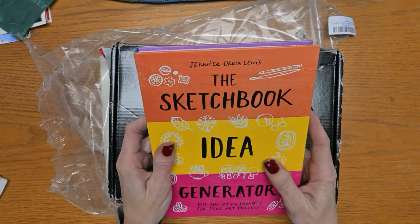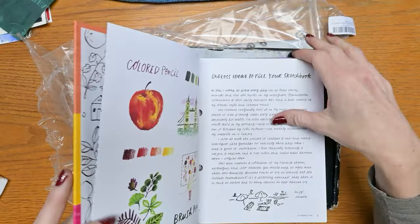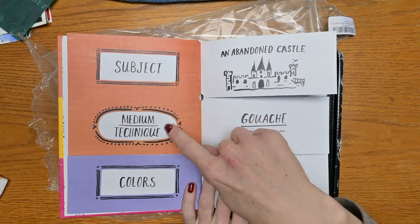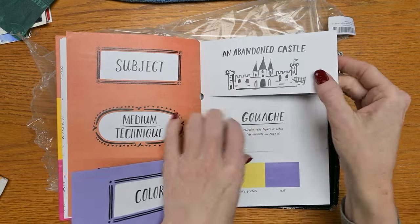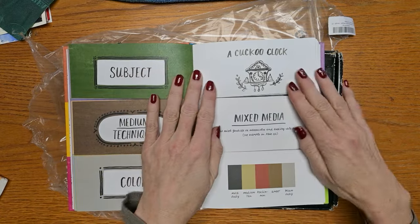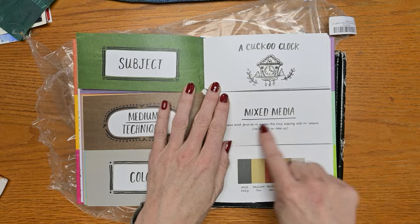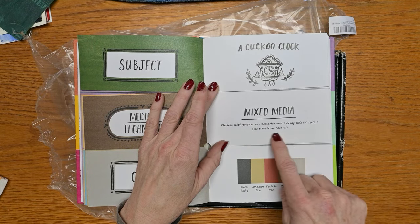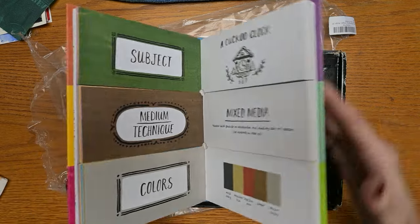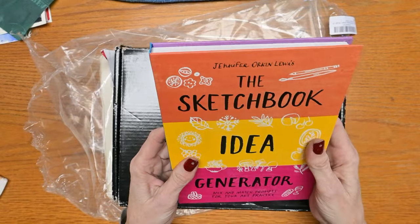These are the gifts I've received. First, this was on my wish list: the Sketchbook Idea Generator book. It's quite thick and has these split pages divided by subject, medium or technique, and color. You close your eyes, flip each section randomly, and that's what you paint in your sketchbook that day. For example, I could get: subject — a cuckoo clock; medium — mixed media, gouache, or watercolor; technique — adding salt for texture; plus a specific color palette. There are over 100,000 combinations, apparently, which is crazy.